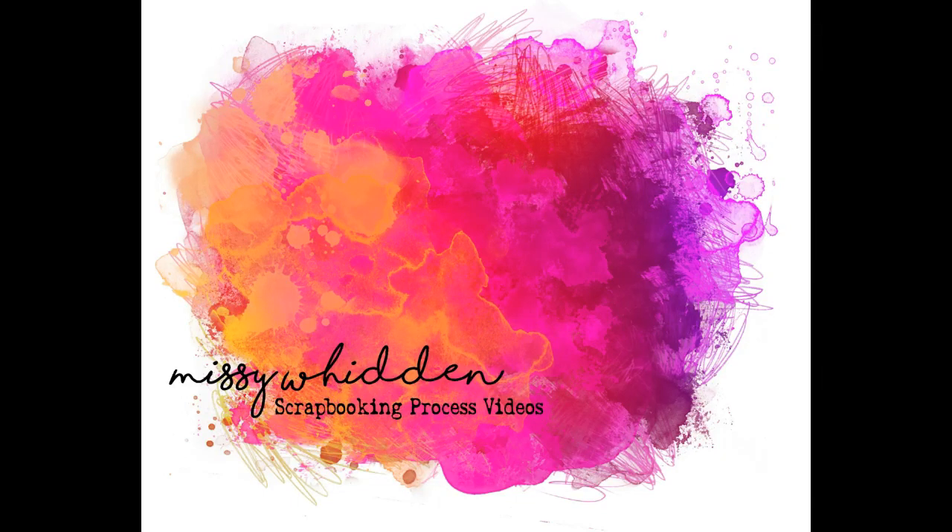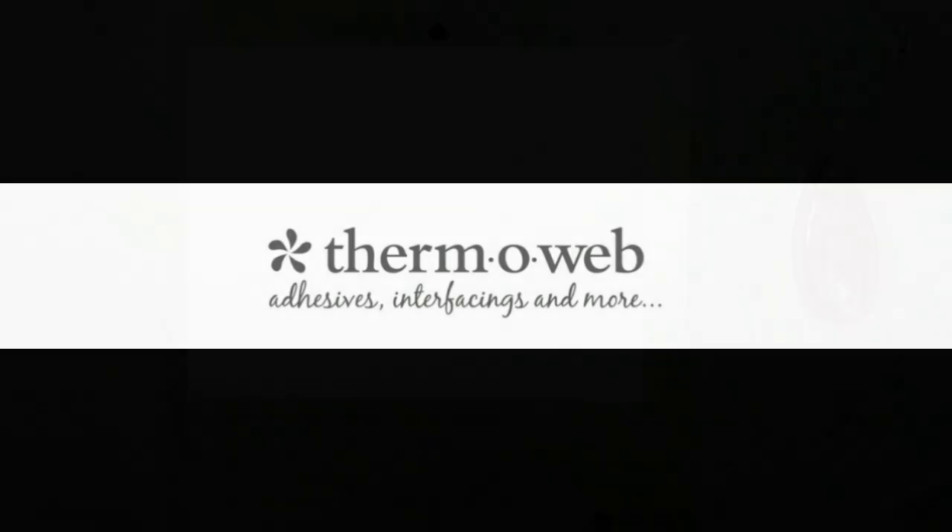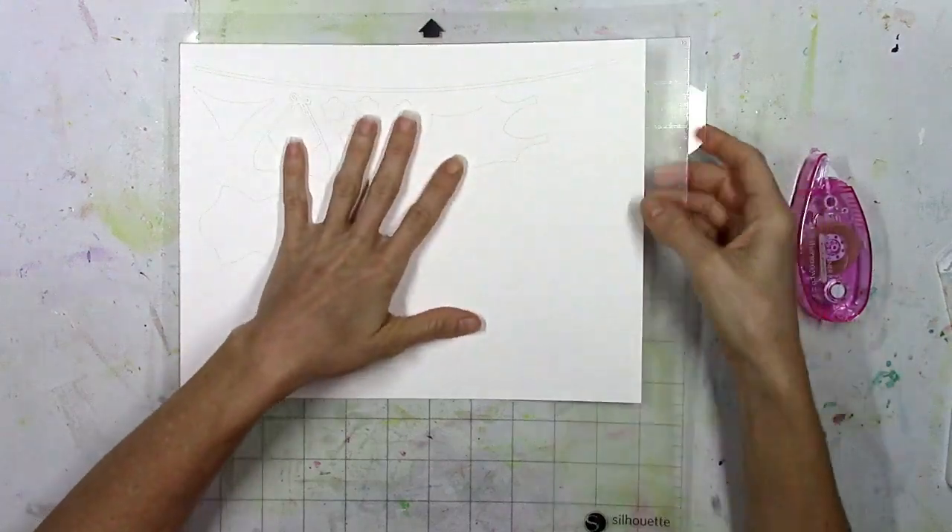Hey there everybody, it's Missy again. Thanks for joining me today. I'm here with the ThermaWeb design team and I have a new layout to share today, and I've used lots of different ThermaWeb products.